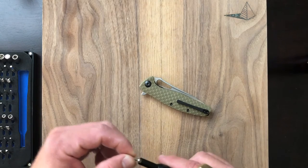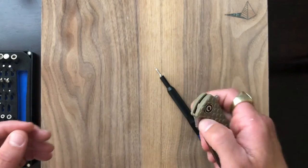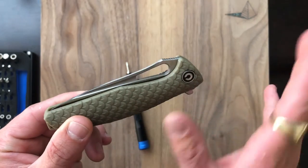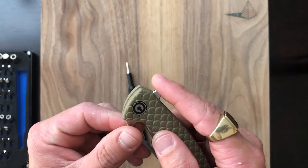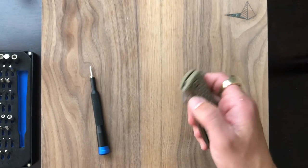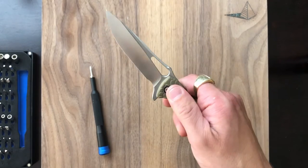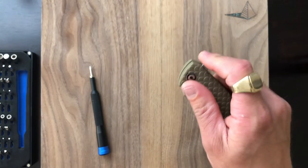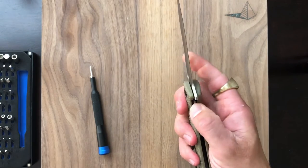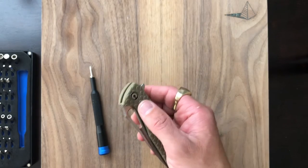This Civivi has really impressed me. The action is excellent. It's got a lot of ways to deploy — we've got a thumb hole, or spidey hole if you want to call it that, and a flipper tab here. My favorite way is definitely using the thumb. There's just something about thumb deployment on bearings that is really satisfying. The flipper's good too, though I think the detent is just a little weak. But the fact that it does all three really, really well — that's pretty much all you can ask for in a fun little fidgety blade.